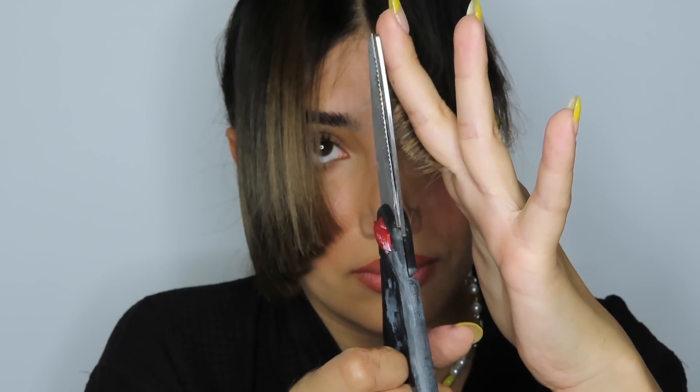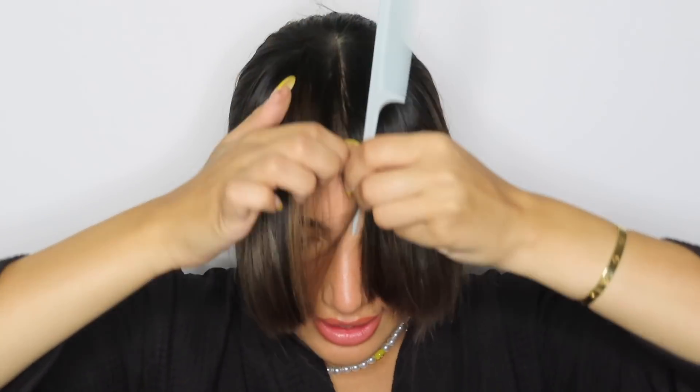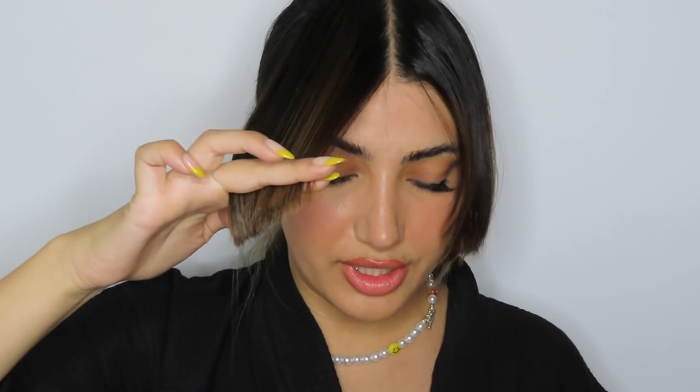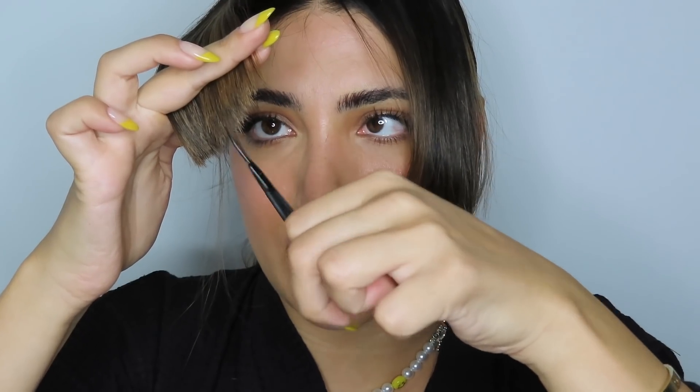Now we have that nice short-to-long effect — that is what we want — and I'm going to do it to the other side. Now I'm going to need to blow dry them and thin out the ends too. I'm going to center the middle again and what we want is the shortest in the center — I'm just going to wing out the ends. See how it's super thick on the ends? I'm going to take my scissors and just snip the ends to make it not as thick, and it's going to give it that nice lightweight effect. I'll hold them how they are, take my scissors diagonally, and just go in and trim the ends to thin it out a bit.